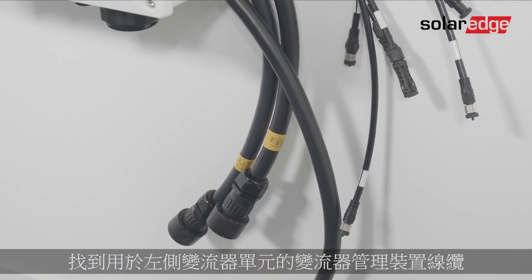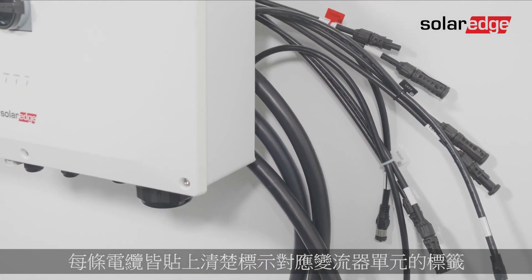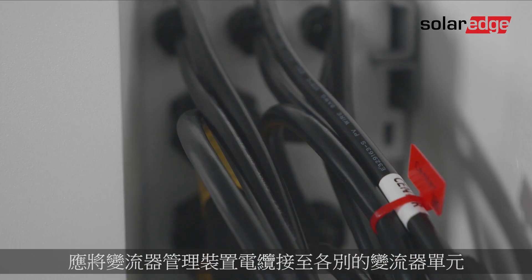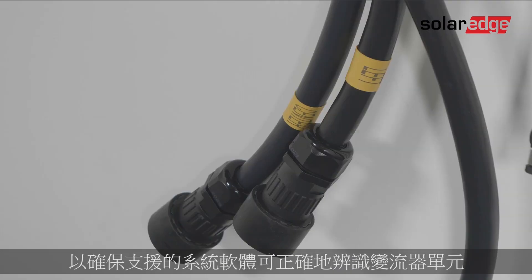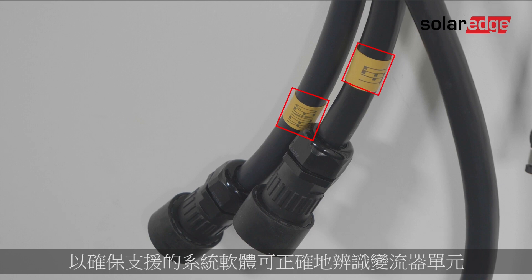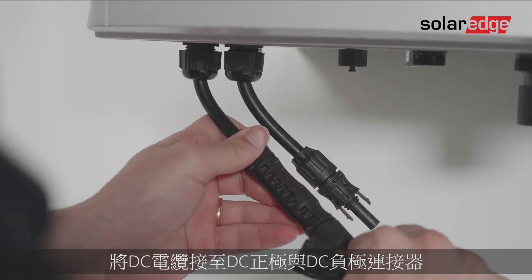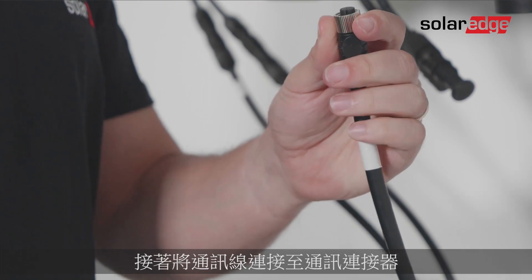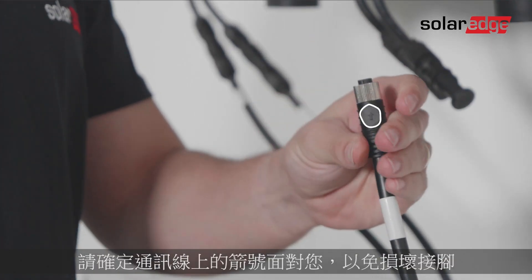Locate the synergy manager cables intended for the left-sided synergy unit. Each cable has a label clearly indicating the corresponding synergy unit. It's important to connect the synergy manager cables to the respective synergy units to ensure they are correctly recognized by the supporting system software. Connect the DC cables to the DC plus and DC minus connectors, then connect the communication cable to the communication connector. Make sure that the arrow on the cable is facing you to avoid any damage to the pins.